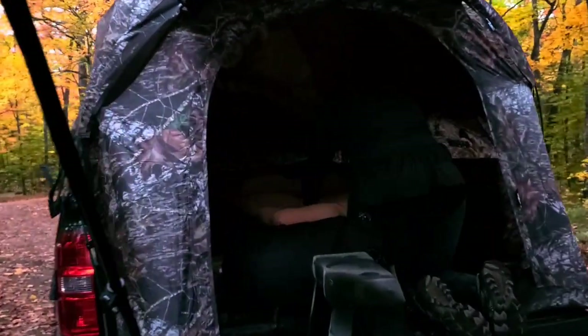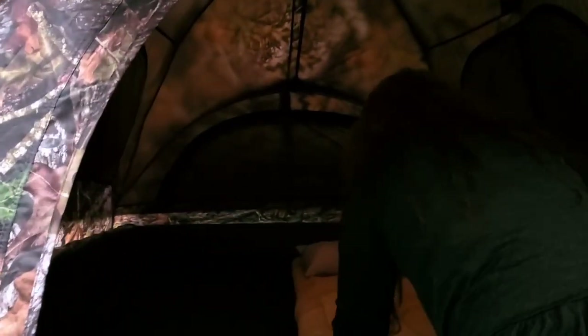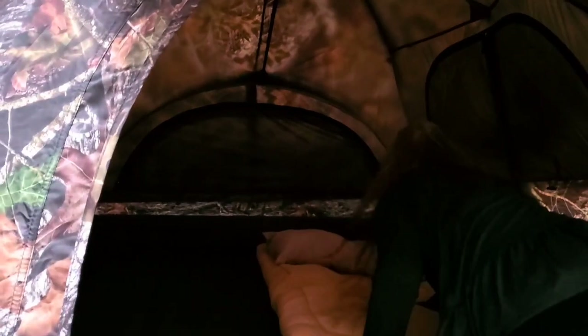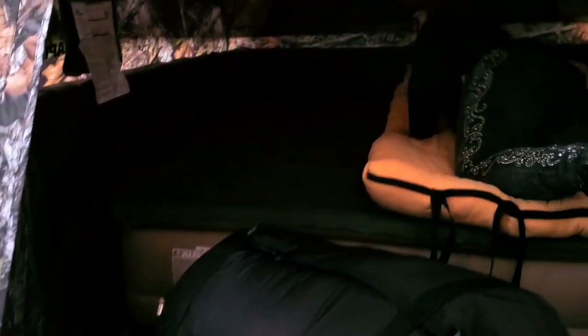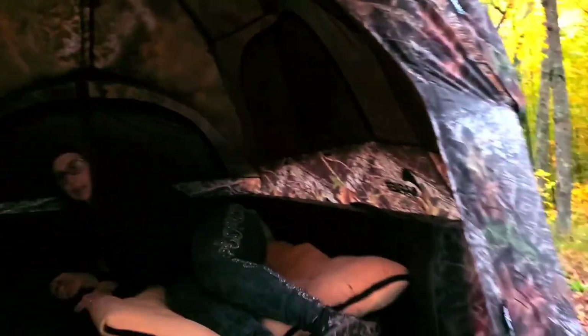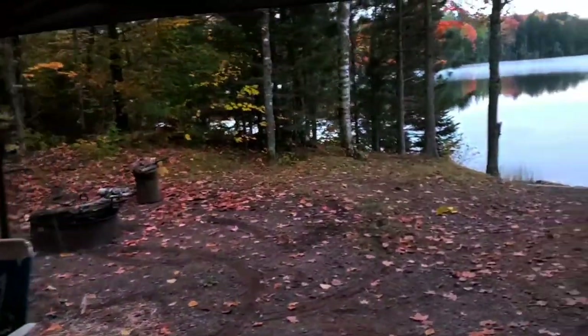It's supposed to get down in the 30s tonight, and they said severe storms — rain, hail, thunder, lightning, could even be tornadoes. We're setting up our little nest here. We're going to have to survive in this for a whole week. It's going to be awesome — fishing and staying in the Naper tent.